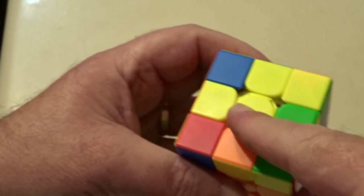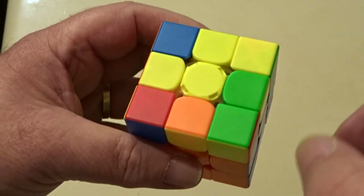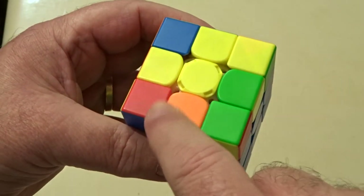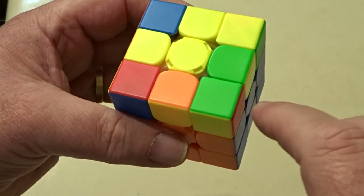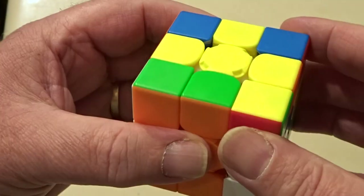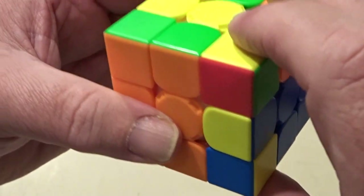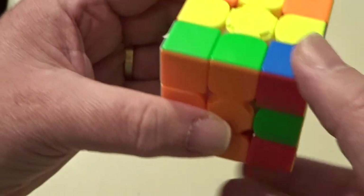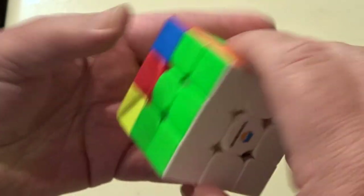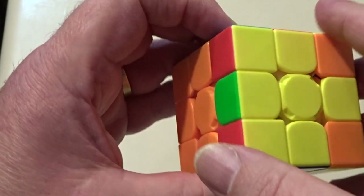Now the fun starts. On the top we want to form a yellow cross. I've got a center and two petals, but I need another two. I'm going to turn the front face putting those two petals at the back, turn this front face, and then do a right sexy move. Because I've only got two I'm going to do it twice — turn the front and do a sexy move. After the first sexy move I've got two across, and after the next sexy move and turning the front back I've now got the yellow cross, and all the other faces are still completely intact.